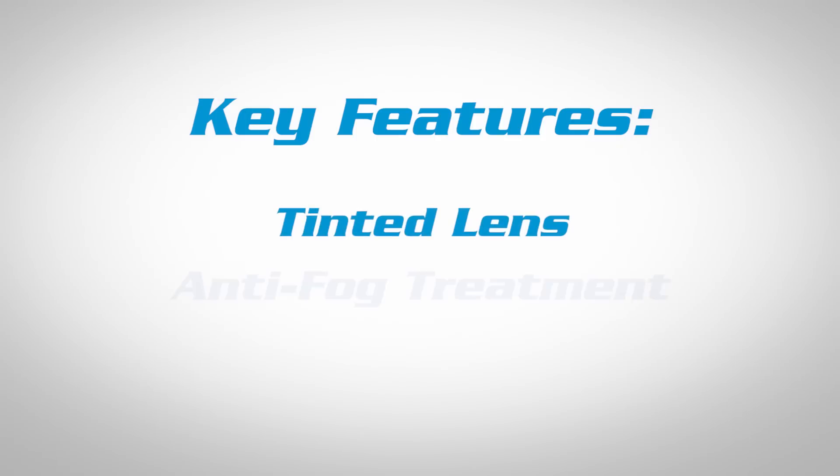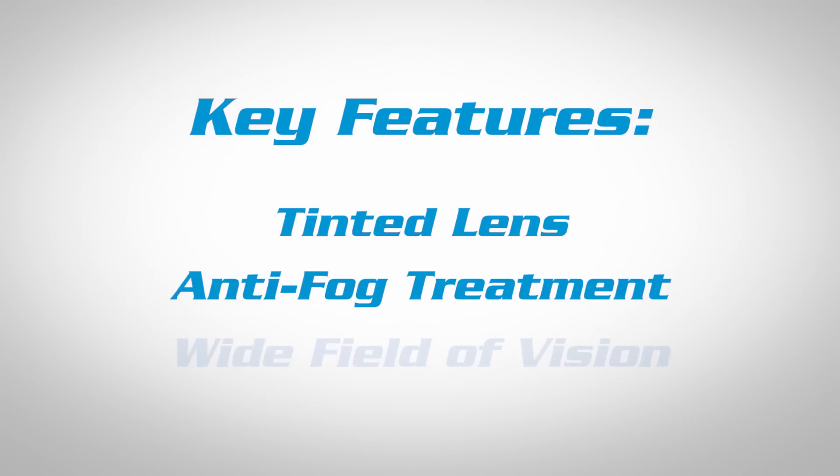Three key features that you need to look for are a tinted lens, anti-fog treatment, and a nice wide field of vision.